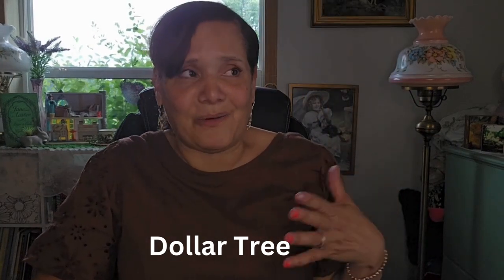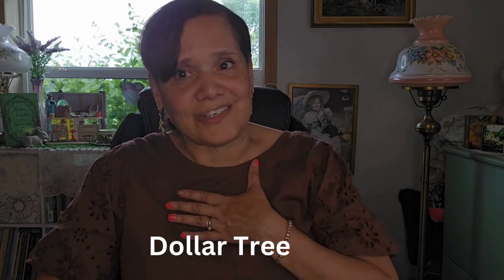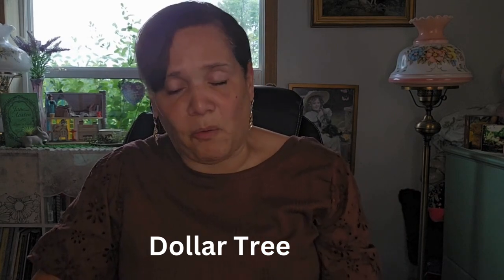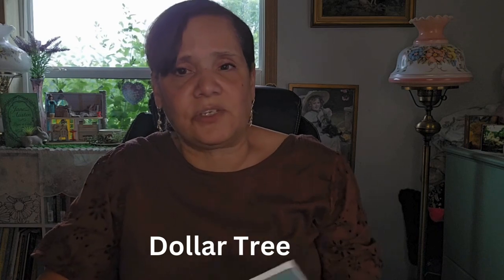As women we get excited about homemaking — finding things for very inexpensive. It just warms our heart. I did pick up some journals; it's been quite a while since I've picked up any. So I picked up this one here — it's just a simple, plain journal. I thought this was really nice. This was at the Dollar Tree also.